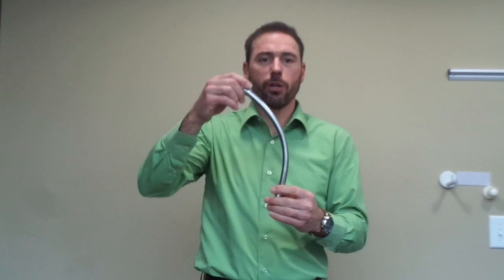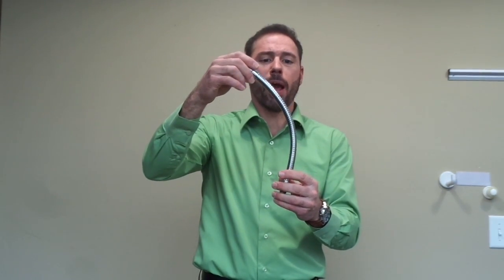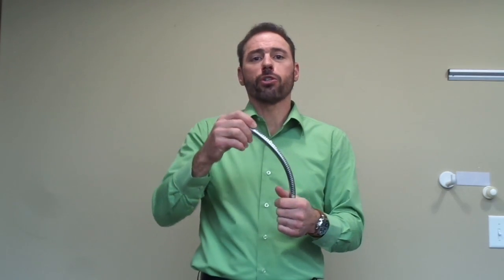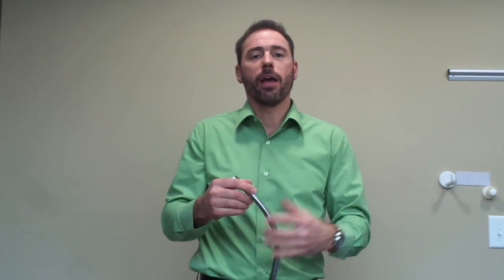The purpose of scoliosis treatment, and particularly the ScoliSmart Boot Camp, is to do two things. Number one, we need to decrease the resistance of the curvature to change. What's really holding the curvature in a resistant phase is the nervous system and the soft tissue adaptation over time. It's a lot easier to treat a six-year-old because they have less time in the scoliosis, less time neurologically controlling the pattern, and less soft tissue adaptation.